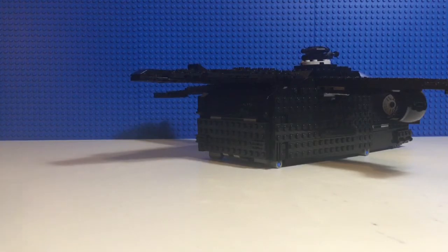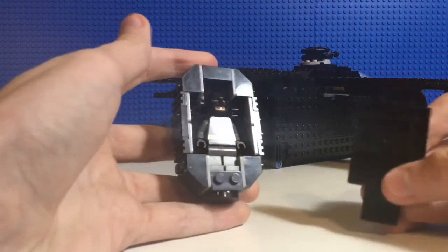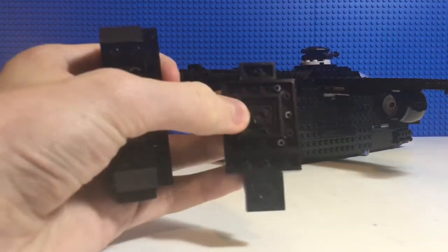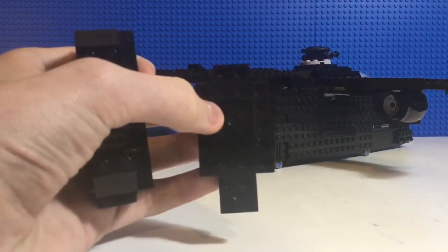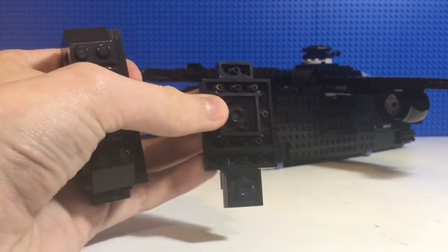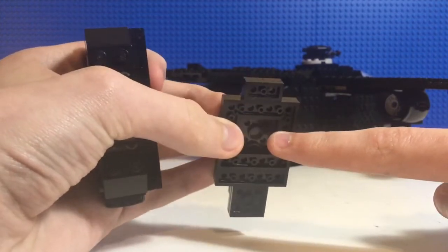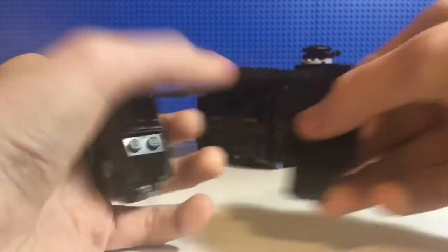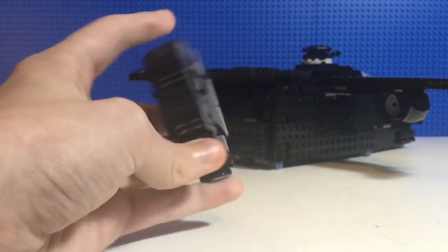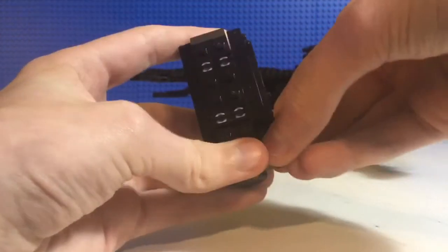Making a build that can actually fit a figure and also have details is pretty hard. On the little cockpit canopy, you can see right here there's a little space because his cowl, his little nose and stuff, points out. It sticks outside, so I can't fully cover that up.